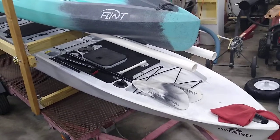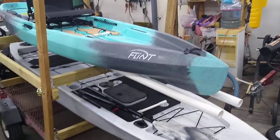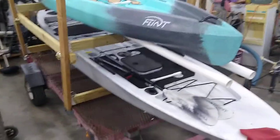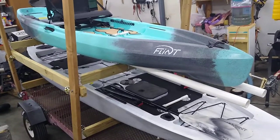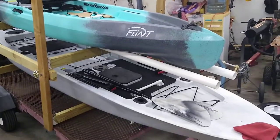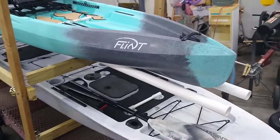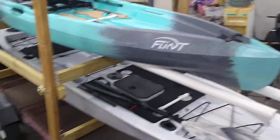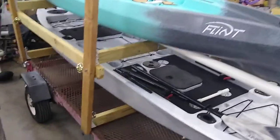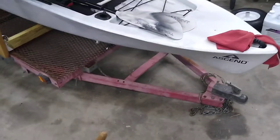Hi everybody, this is Calvin with the Cal2Big YouTube channel. I put together a kayak trailer that has PVC runners underneath the kayaks. I'm going to go over the kayaks individually a little bit right after this video. I wanted to give you a quick idea of what I did to make a quick, simple kayak trailer off of the Harbor Freight folding trailer.